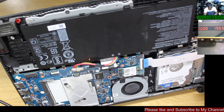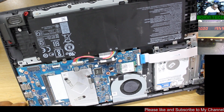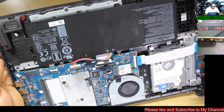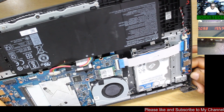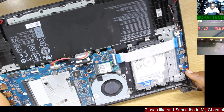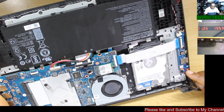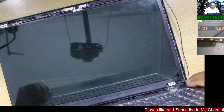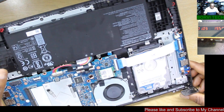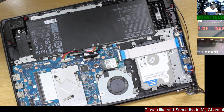The laptop has no display. There's a charger connected. As you can see, the orange light is charging. Let's power on. Powered on. The green light is on. It's charging with 1 amp. But we have no display.